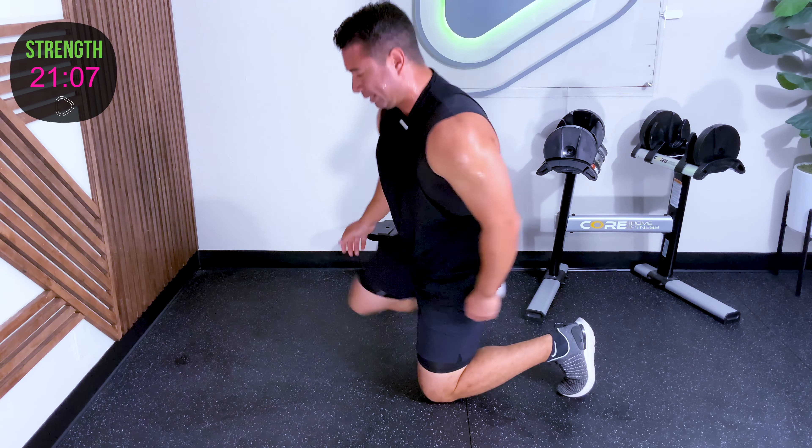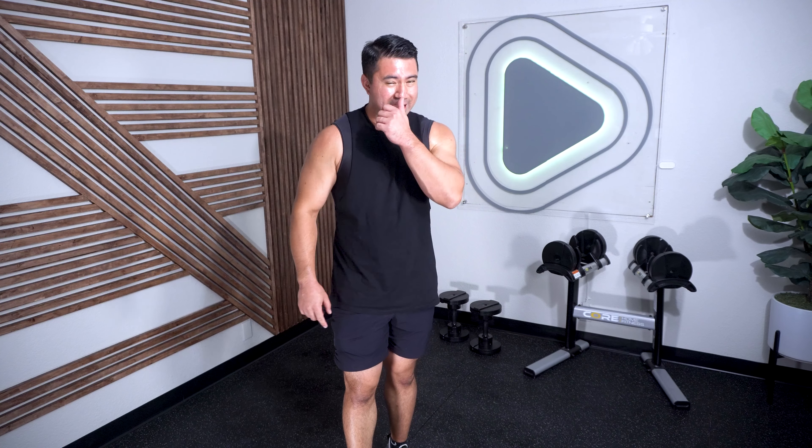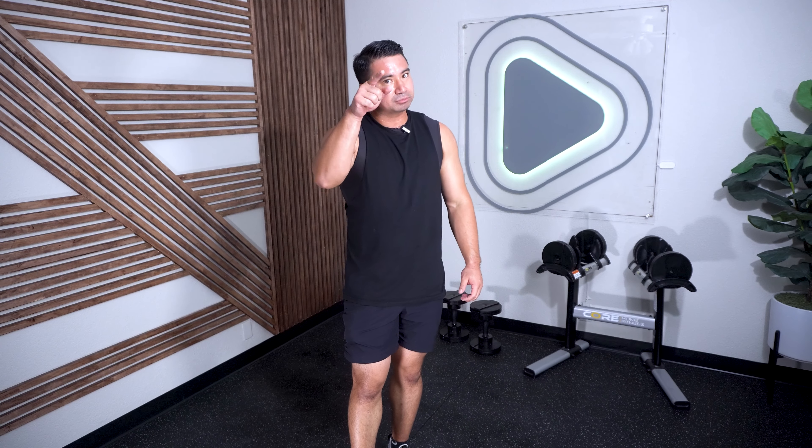That was great. I enjoyed this one — I enjoyed the up, the down, all of it. The variety. You showed up, you knocked it out, you worked hard. Show up for that next one and keep pushing. I'll see you then.